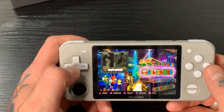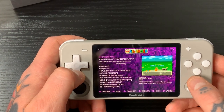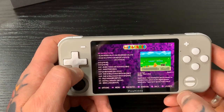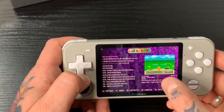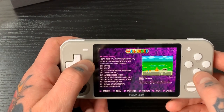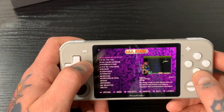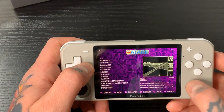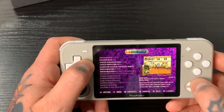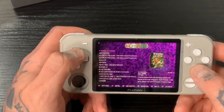Jumping into these collections now, you can see this is how each game collection looks. You get a little preview, very similar to RetroPie — your text list and a description of each game. Each one has box art as well as a gameplay demo. It's pretty much the same setup across all collections.